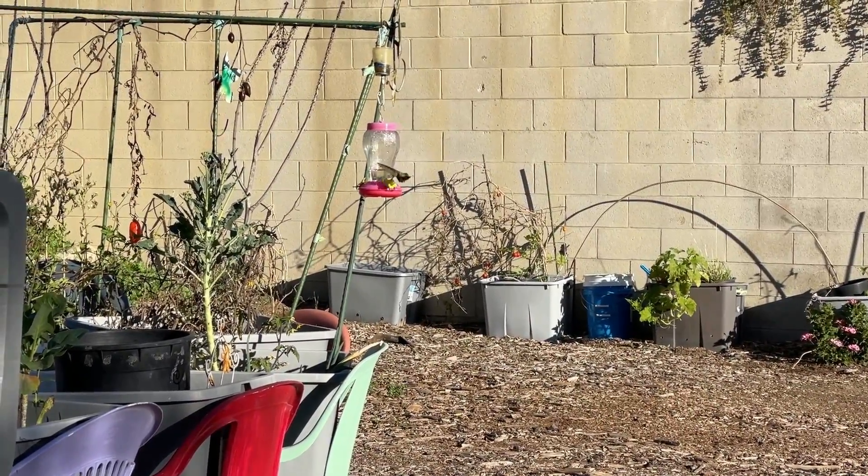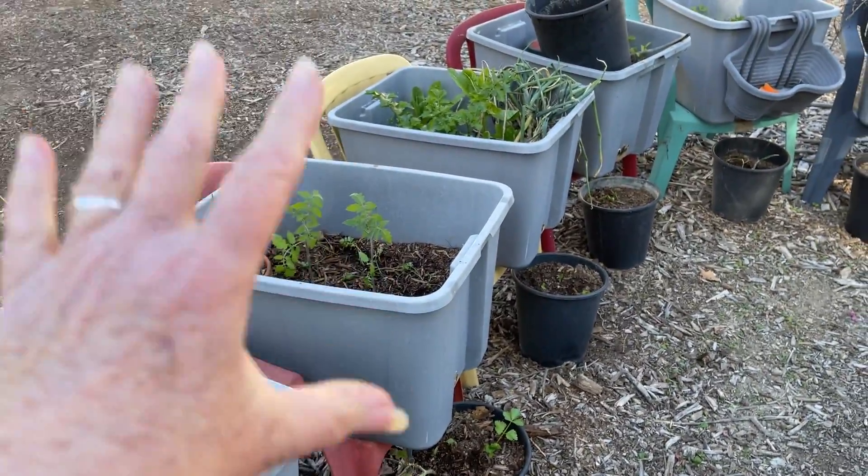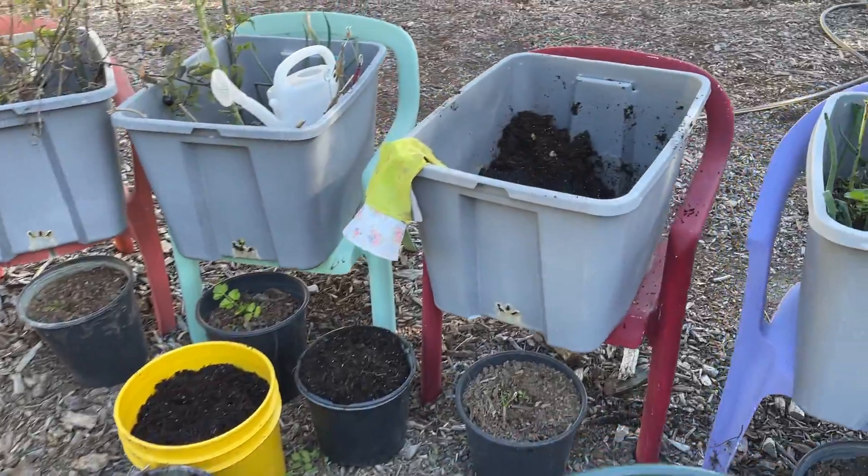Hi everybody, it's Robbie from Southern California. You saw me do this tote the other day, so you can go back and see exactly how I set up the totes, but I wanted to show you this one.